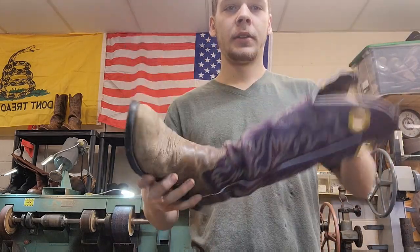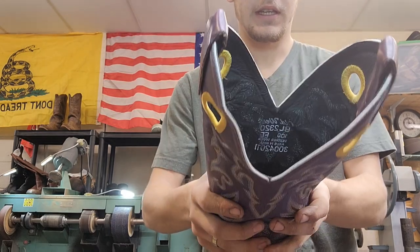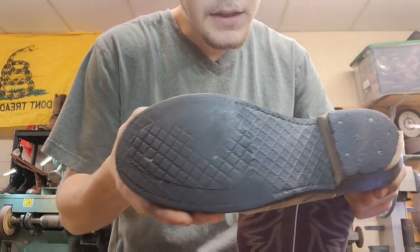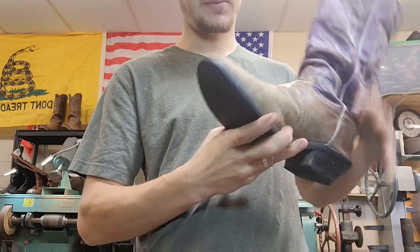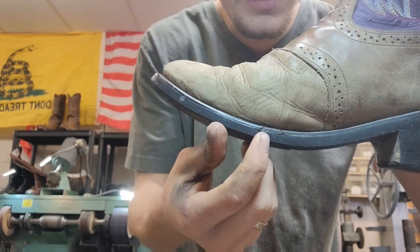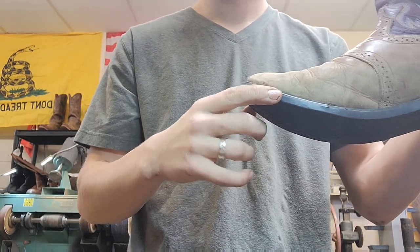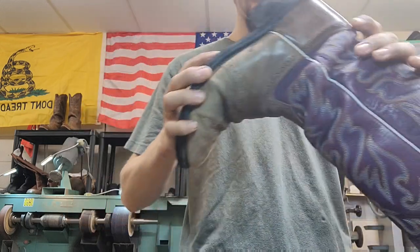Today we're going to be working on a pretty cool pair of boots - nice purple with the brown bottom. It says Old West. As you can see, they've seen some better days. They've been worn and loved a lot. What we're going to do today is resole them, clean and condition the leather uppers. Originally it was just supposed to be new soles and heels, but looking at it more, you can see that plastic welt is cracked right there and right there. The welt is the piece with the stitching you can see on most boots.